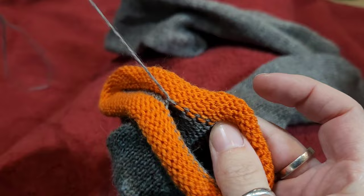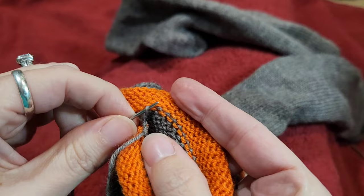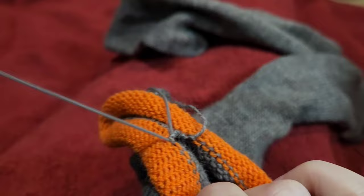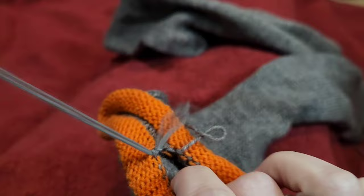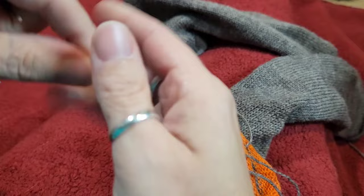The first couple times you do it you're going to feel frustrated — I know I did — but once you get it, you've got it. I hope this view works out for everybody; it looks okay on my camera. I have my camera kind of in front of my face, a little to the side. It looks like it's staying in focus well enough. Thank you to everybody for the recommendations and requests to see certain things.